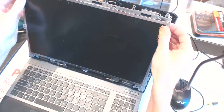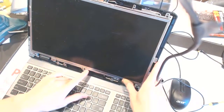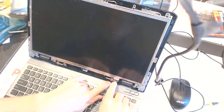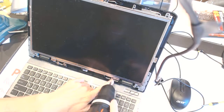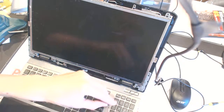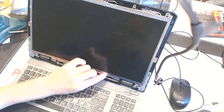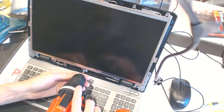Now it seems like this bar right here is holding the LCD cable. You don't want to damage the LCD cable. I'll unscrew this cover and set it aside — it's probably under that metal cover, which we also need to remove.